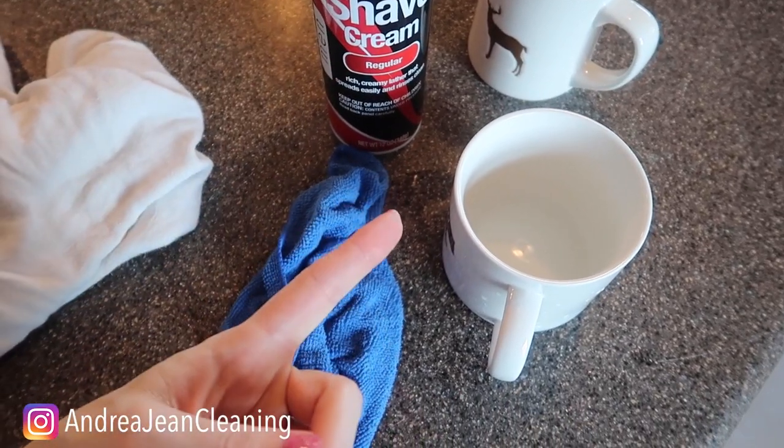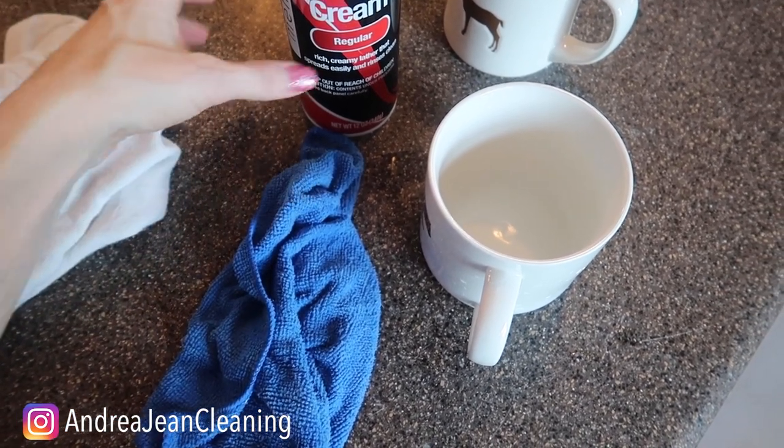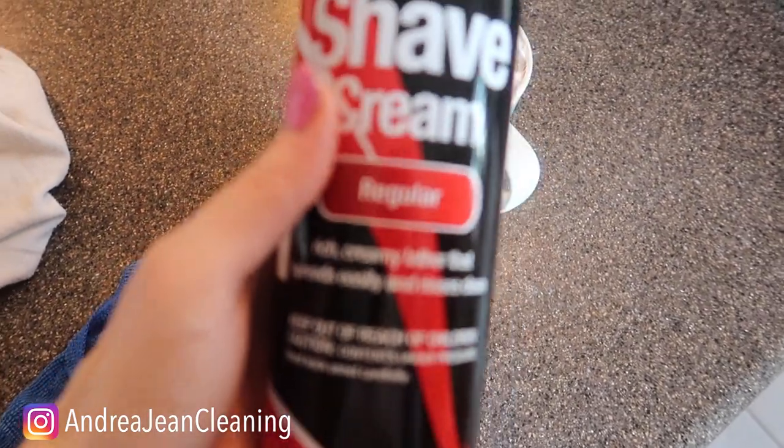All right, my friend. If you're looking for some additional shaving cream hacks, click the video on screen now. Give this video a thumbs up, sign up for the weekly newsletter, and I will see you, my friend, in the next one.